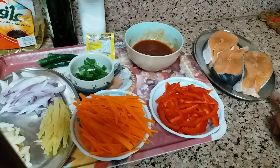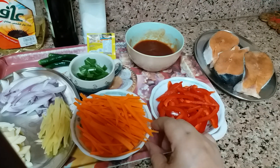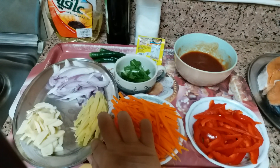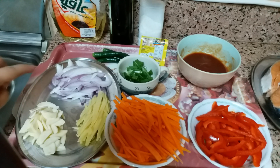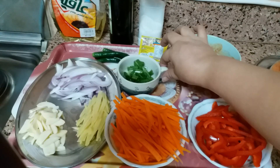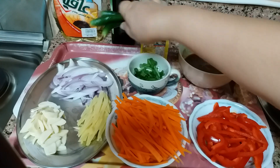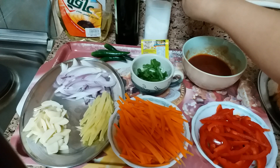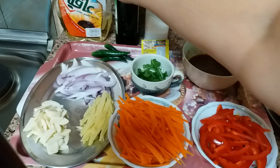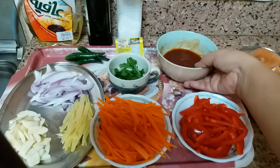I already seasoned it with ground black pepper and salt. This is a red bell pepper, this is carrot, this is ginger, garlic, and onion. We will put the spring onion leaves last. I will put also green chili, magic syrup, salt, olive oil, and this frying oil.